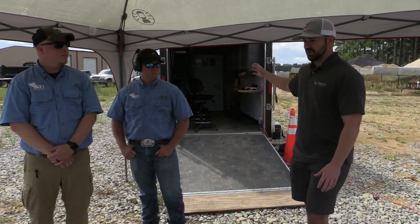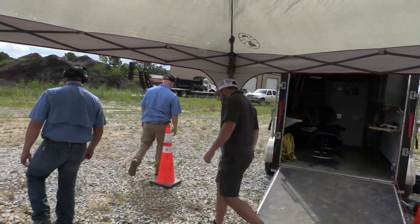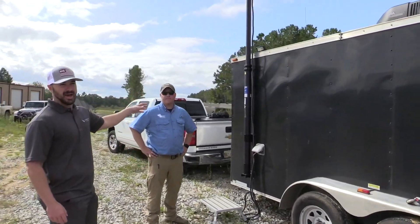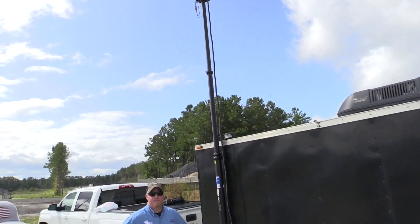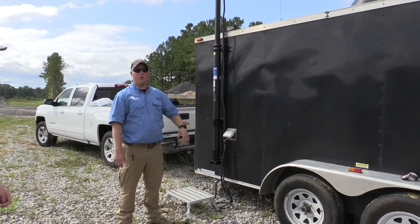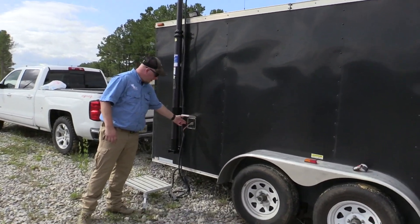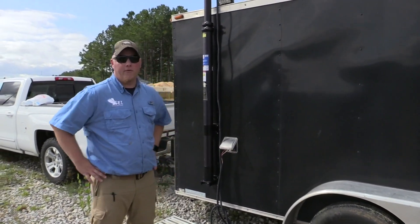We'll swing around to the side to show the communications mast and what it houses. This is a 15-footer — it's not fully extended because we don't need it — but they can be 15, 30, or 60 feet depending on the terrain. This is a Skyhopper, our C1 link, operating on a 2.4 gigahertz band. You can see the tether — our umbilical cord — running into the MOC with our RS-232 connection, network cable, and power, feeding into the server rack where it interfaces with Mission Planner.